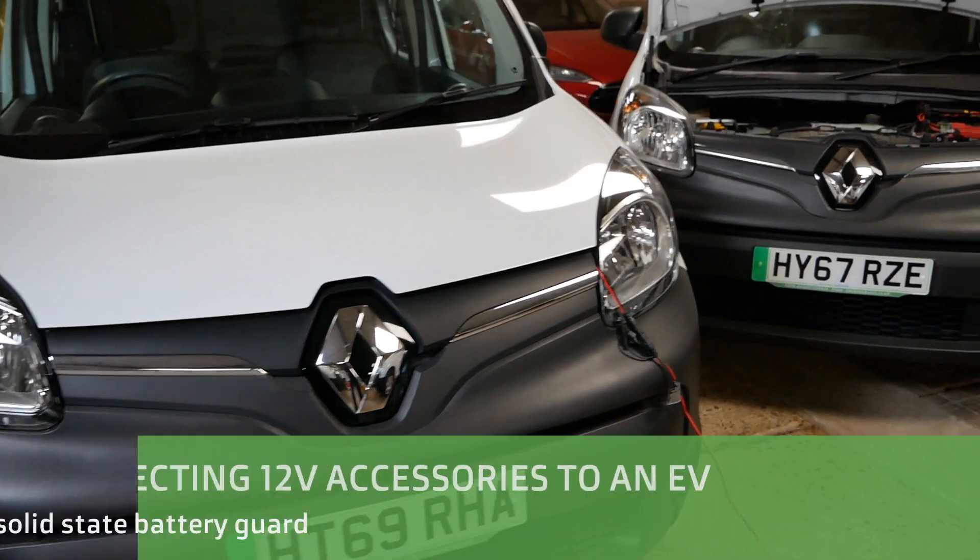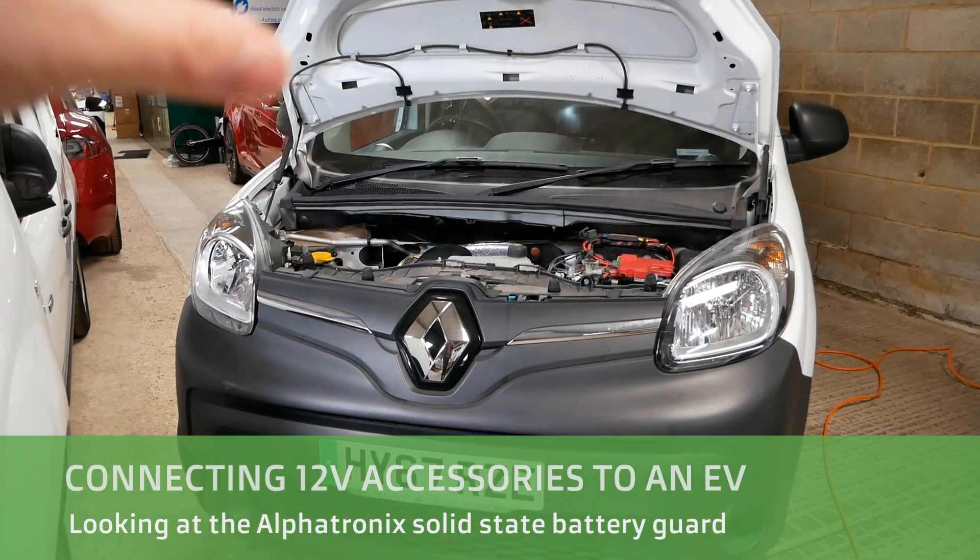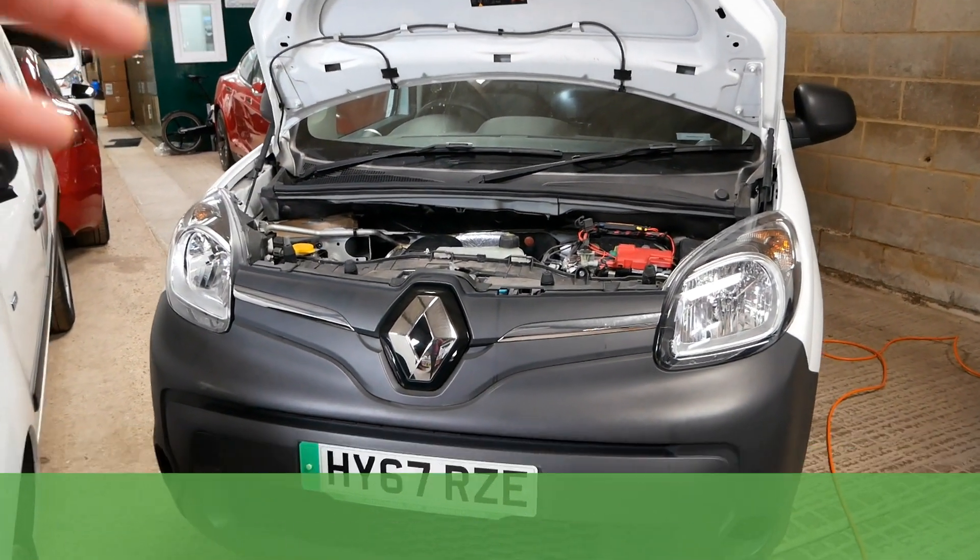Hi, it's Matt here from Go Green Auto. This is just a very quick little video about fitting 12 volt accessories into an electric vehicle.